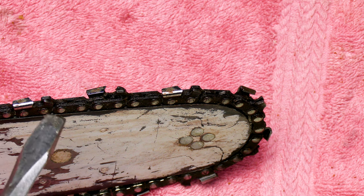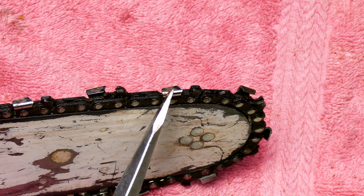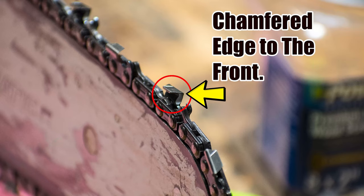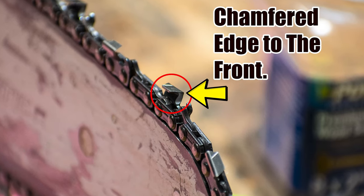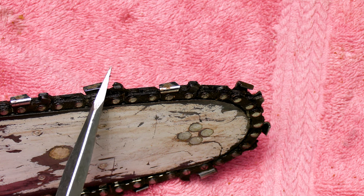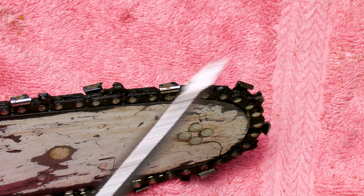Before I take the old chain off, I just wanted to show you real quick these cutters. These are cutters right here — notice they have a little tip that's facing forward. This one's facing forward. These all go forward. This is a very common problem to get the chain on backwards where the cutters are facing to the back, and you wonder why your new chain doesn't work very good. So make sure that those cutters are going forward like so.